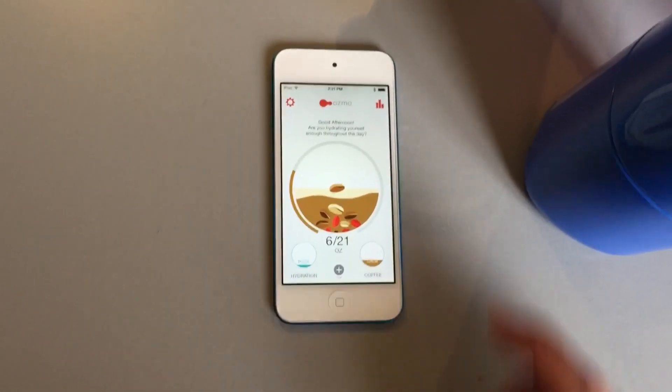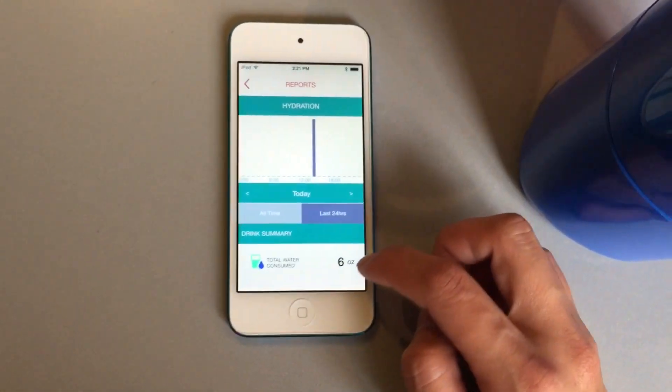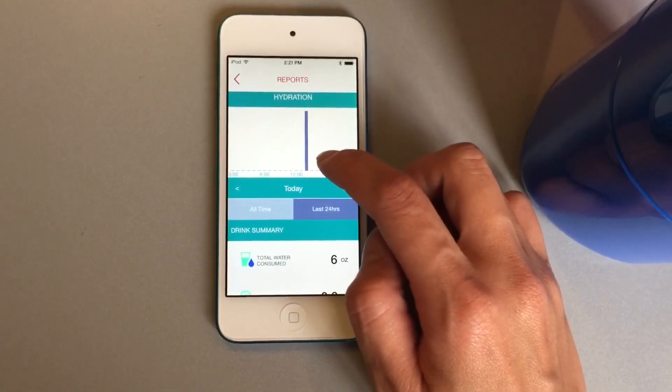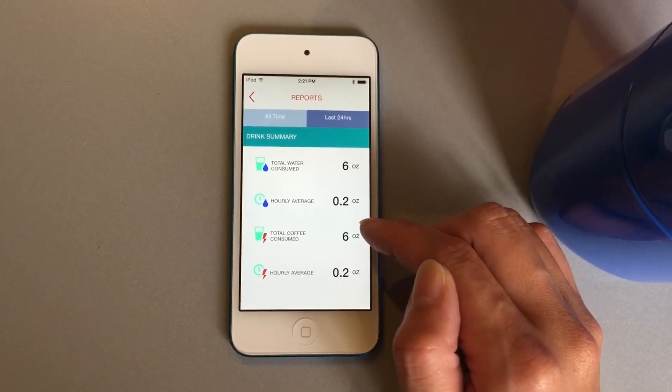You can also view the reports here. It will show the report — it's now 2 o'clock and I have had 6 ounces of water and 6 ounces of coffee.